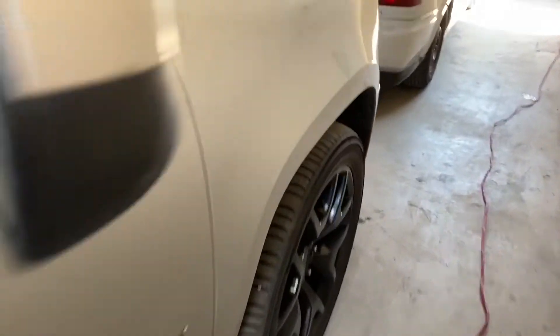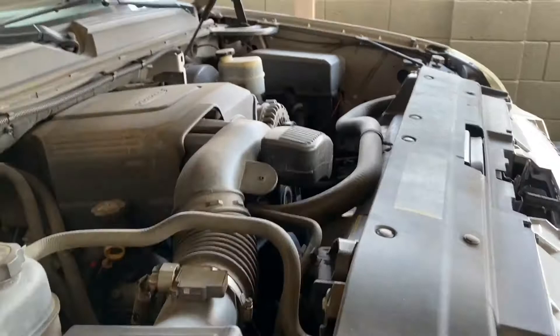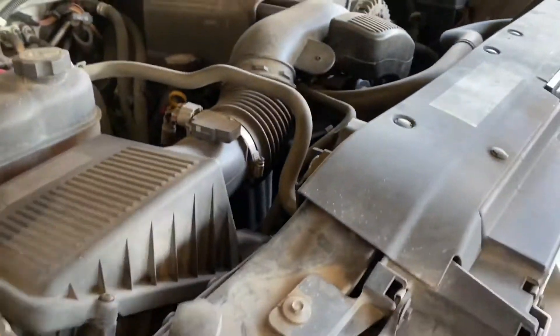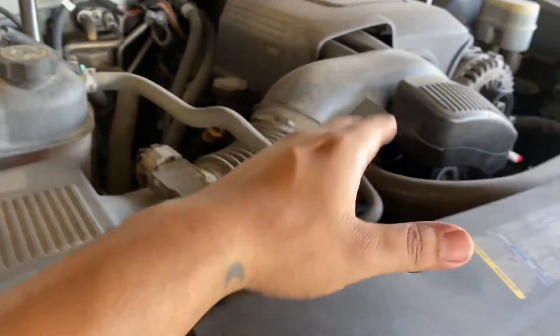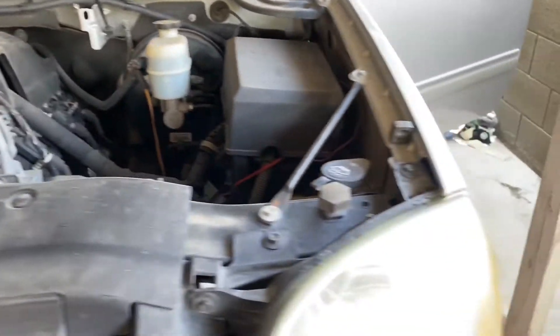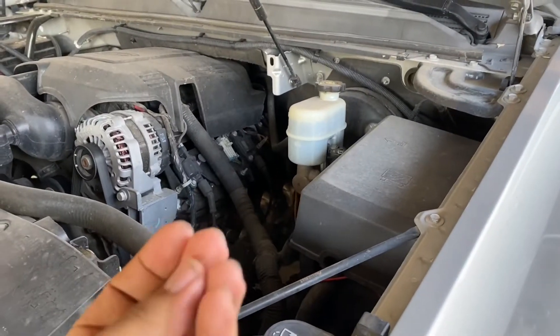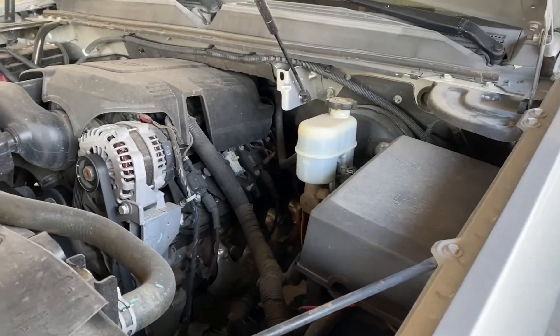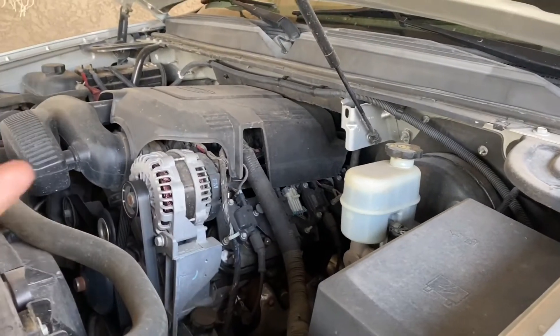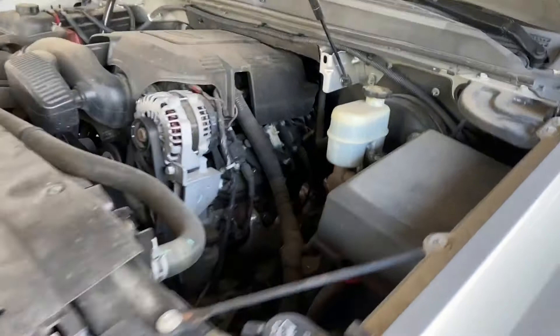Actually, before the exterior, I'm gonna clean the engine bay real quick. This isn't going to be a full-on engine bay detail — just a quick wipe down. We're going to avoid the electrical components and stick to the plastics and hoses. We'll spray them down with soapy water, hit it with the brush, wipe them down, then apply a trim restorer that doesn't leave an oily residue that attracts dust.